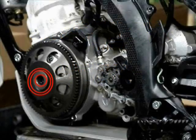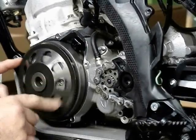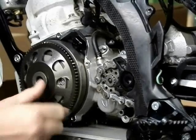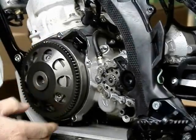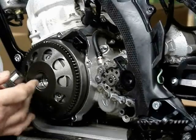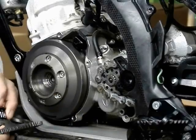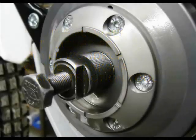Nothing special about the big Allen bolt — it is a grade 12.9 hardness. Once you take that out, you will see the starter drive gear, sprag bearing, and related components all come off. There's a special machined chromium bushing with a needle bearing, and then the drive gear with the sprag bearing on the back side. The sprag bearing grips the interior of the flywheel in that open area.